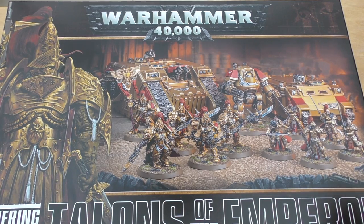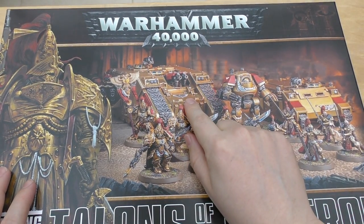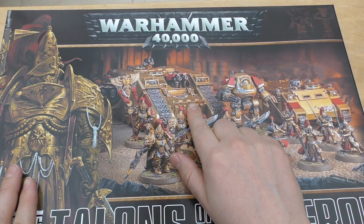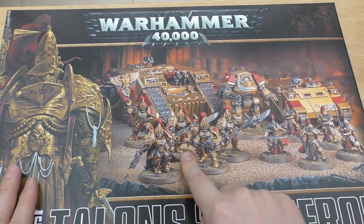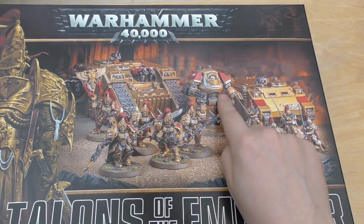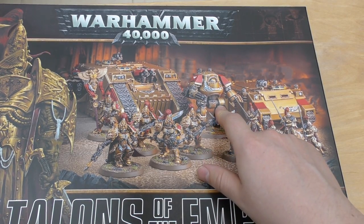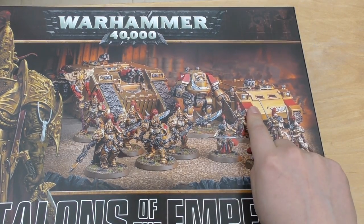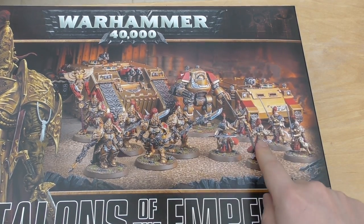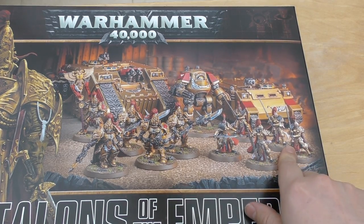A quick summary first of all: this box is £95. It comes with a Land Raider from 1999, the new Adeptus Custodes models — five of them — and the Contemptor Dreadnought that was in the Betrayal at Calth box set that everybody loved. A Rhino, the old Rhino from the start of the 2000s, and then the new Sisters of Silence models that were in the Prospero Burns box set.